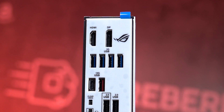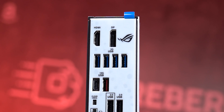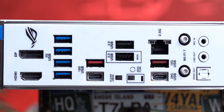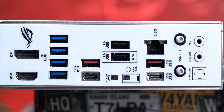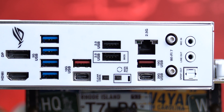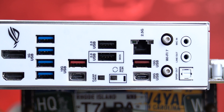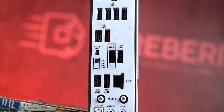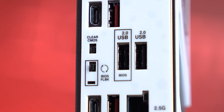The rear panel offers an impressive number of ports for a micro ATX form factor. You get two video outputs: DisplayPort 1.4 supporting up to 8K at 30Hz and HDMI 2.1 capable of 4K at 60Hz — these work only with APUs or CPUs with integrated graphics. For USB, you get eight Type-A ports: two USB 2.0, four USB 3.2 Gen 1 (5Gbps), and two USB 3.2 Gen 2 (10Gbps). There are also two USB-C ports: one at 10Gbps and one at 20Gbps — great for fast external SSDs or docking stations.